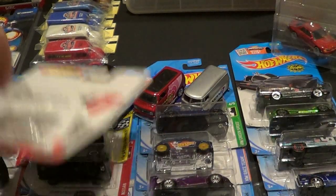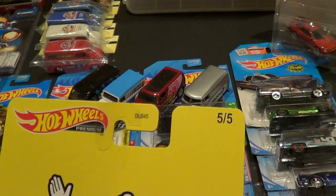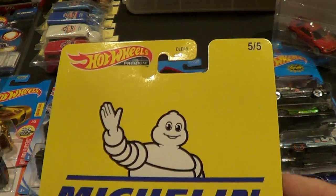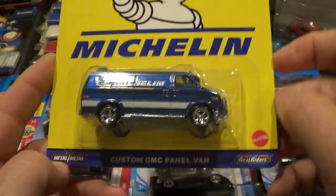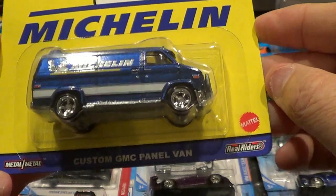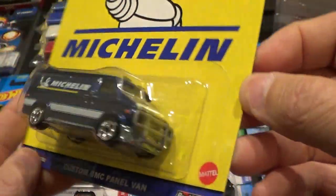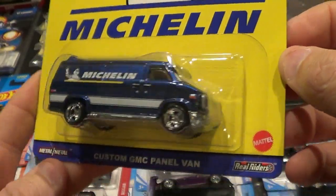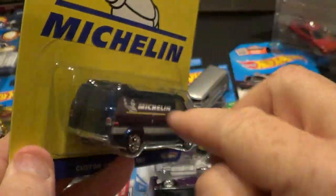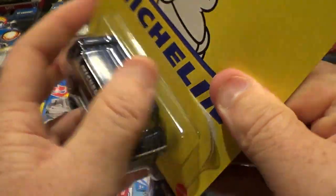Of course it's Volkswagen. And then last but not least, number five of five — the Custom GMC Panel Van, Mitchell and Tires. They're using the old A-Team van mold. Got your GMC grill and everything. Originally when this van came out it was an A-Team van. Let's check this one out.